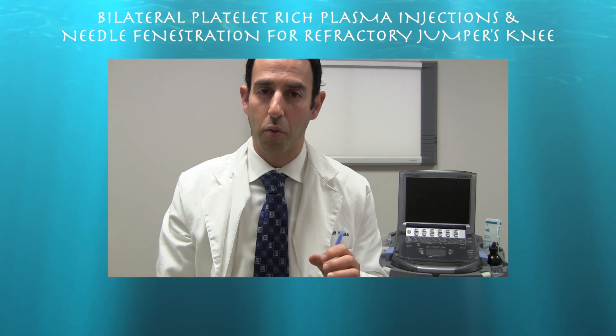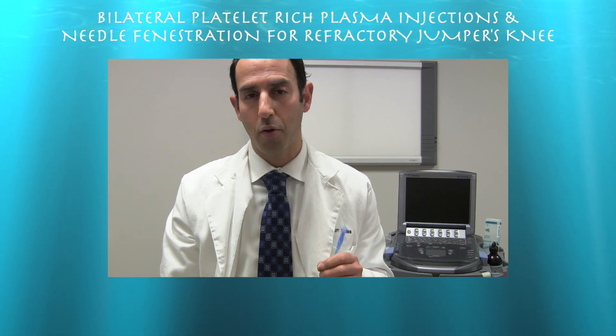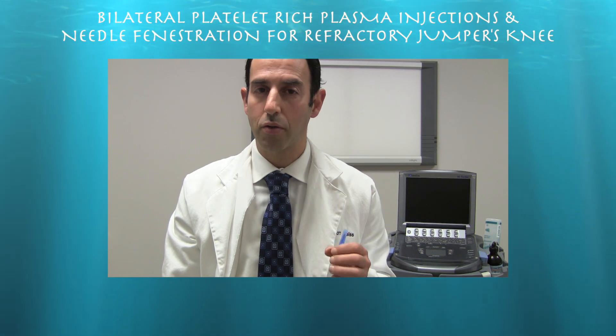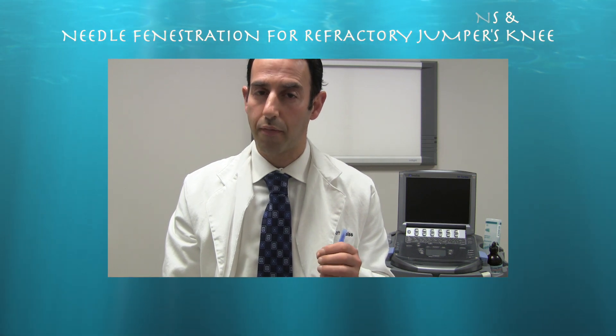This is a 23-year-old Division I college basketball player with refractory bilateral patella tendinosis going on for roughly four years. We did bilateral patella tendon PRP injections under ultrasound guidance. We also did a tenotomy/fenestration in addition to the PRP injections, and the patient did extremely well from this procedure.